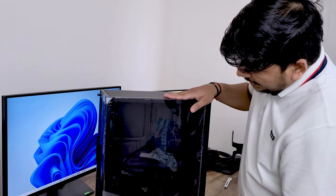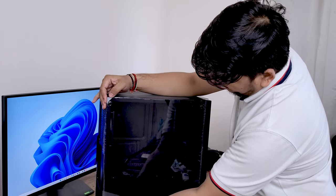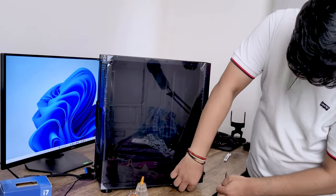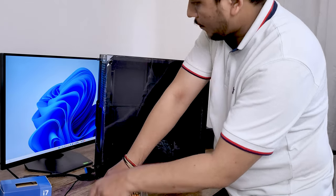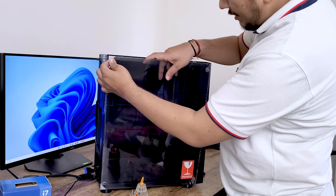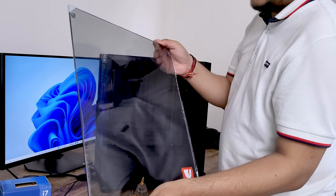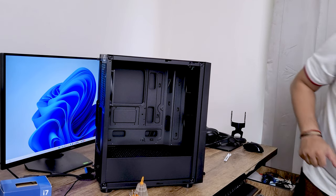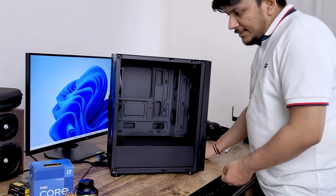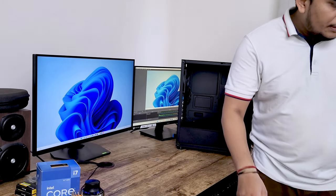On the side we can see the tempered glass panel. Let me open it up carefully — you should take care because it can get damaged. This is real tempered glass, not acrylic, so it is heavy and very fragile. I'll keep it aside now and we will assemble our PC. Time to prepare our motherboard.